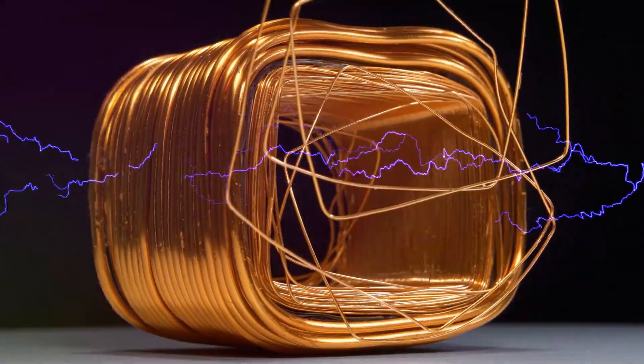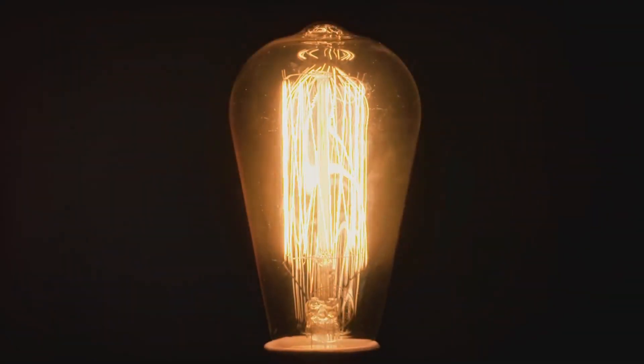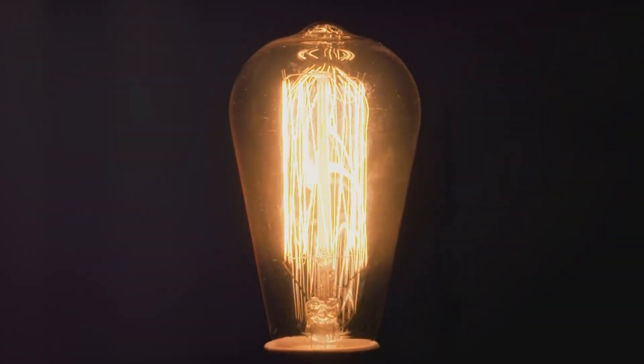In large power plants, massive dynamos use steam, wind, or water to generate a lot of electricity. To sum up, a dynamo turns motion into electricity by moving copper wire through a magnetic field. It's a simple idea that powers many things we use every day. Thanks for watching.